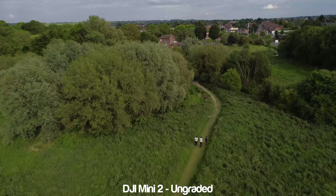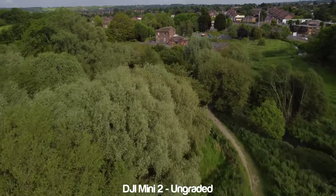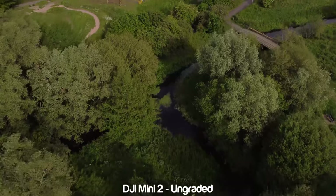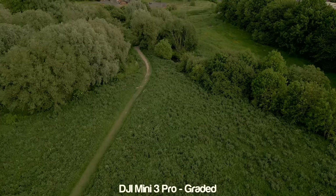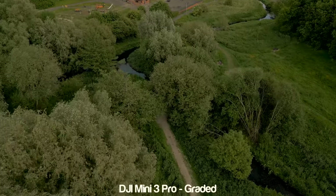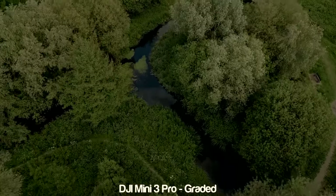Let me know your thoughts on the footage quality and if you think the Mini 3 Pro deserves the Pro label. I'll be doing more of these tests to see if the Mini 3 Pro is a worthy upgrade, or even if you're looking for your first drone — is it worth getting the Mini 3 Pro or should you look at something like the Mini 2 instead? Next, check out this video where I go through my first impressions after my first flight, and smash that subscribe if you've got any value from this video. Until next time, stay safe, stay creative.